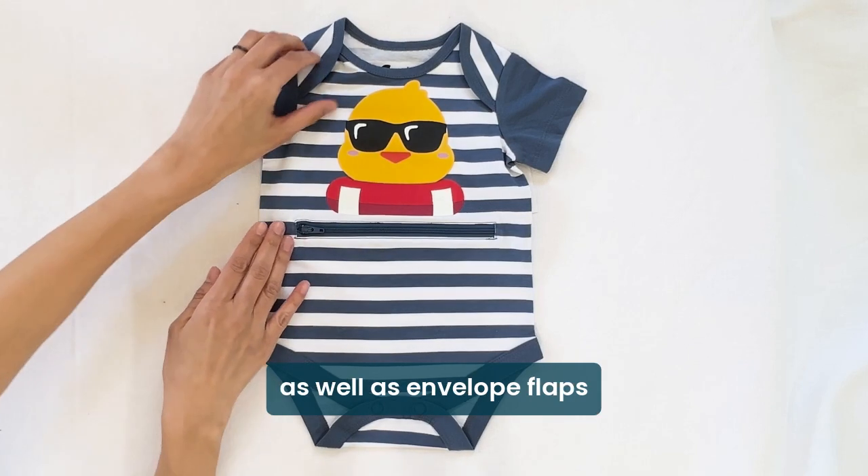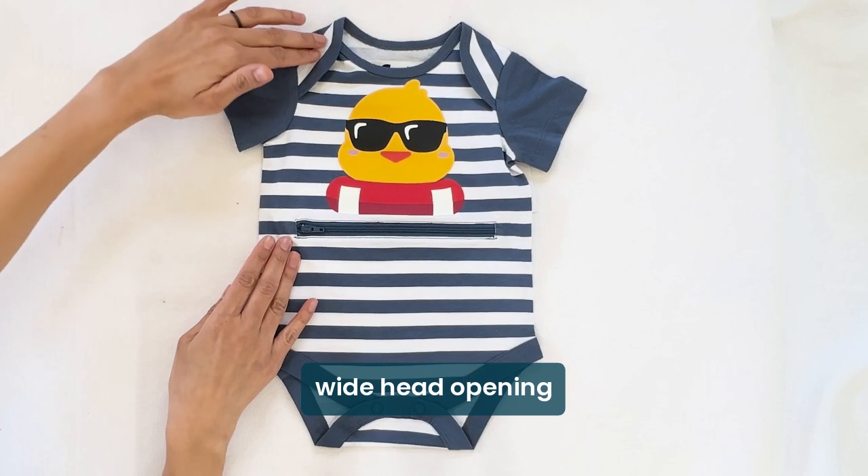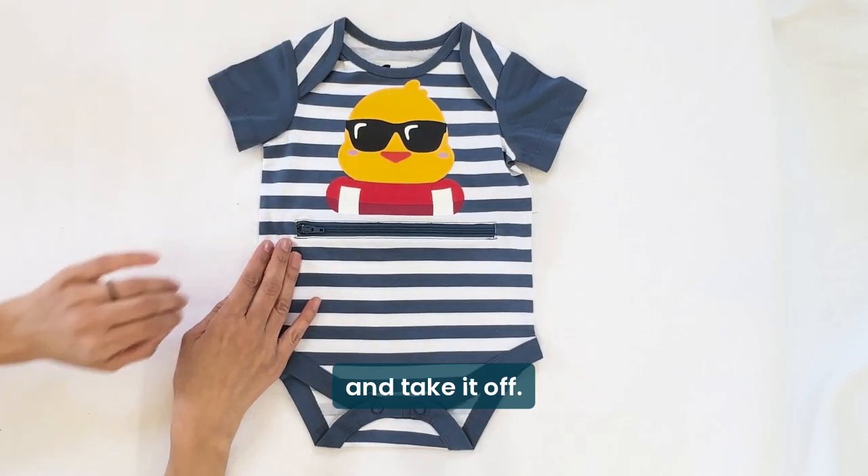It has plastic snaps at the bottom for diaper access, as well as envelope flaps at the neckline. This gives you a nice wide head opening to make it easier to put the garment on and take it off.